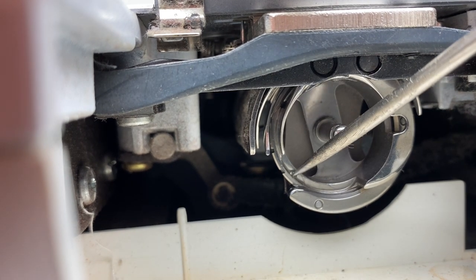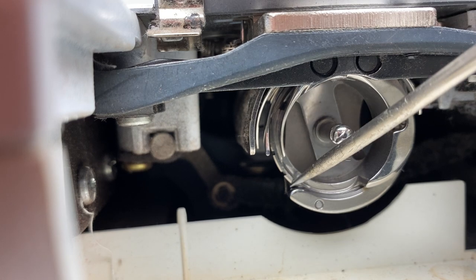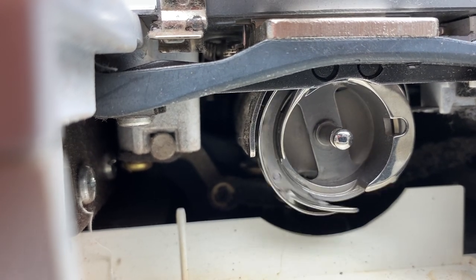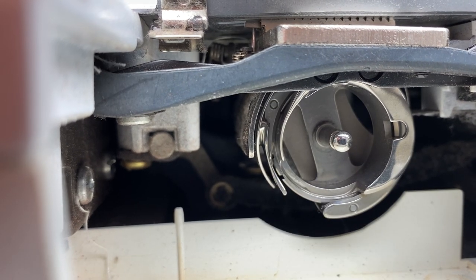Not so much in the hook area, but on the outside. I got a little bit on the inside, but that's fine — it'll distribute. And then as the machine turns, it'll quiet the machine down, it'll be a lot smoother, and it'll probably solve a lot of problems.